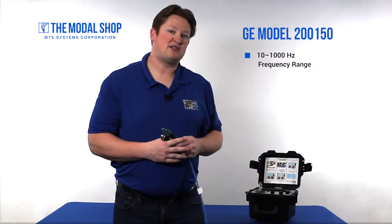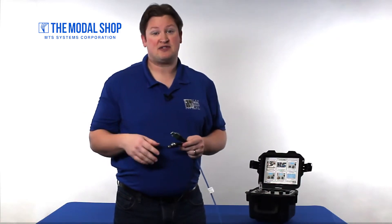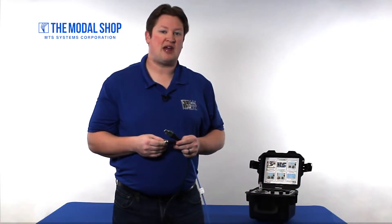I've set up my model 9110D portable vibration calibrator to give me a pass-fail on plus or minus 15%. Now you may say those specifications are pretty lax, but this is a very good sensor. GE Bentley Nevada makes high quality instrumentation and as you're going to see in this video, it's going to outperform its specification.